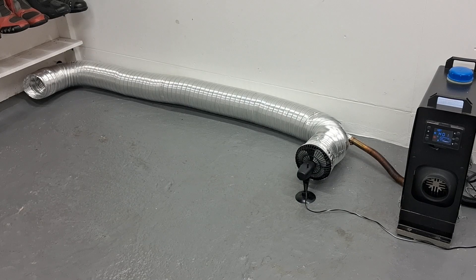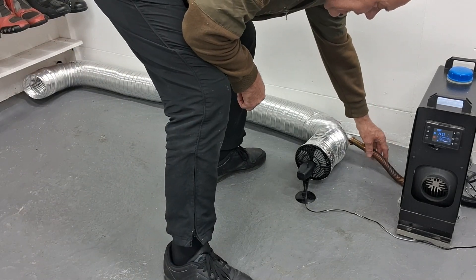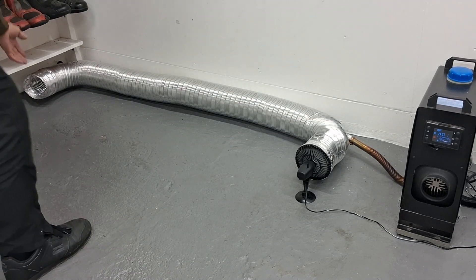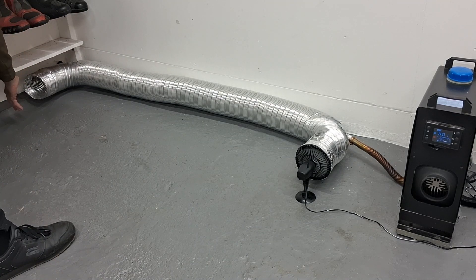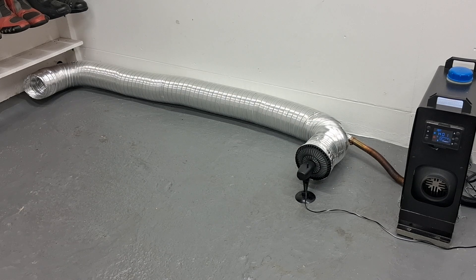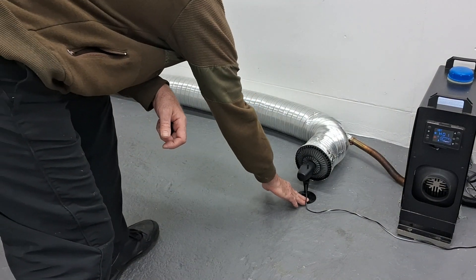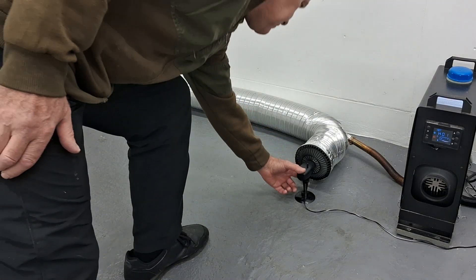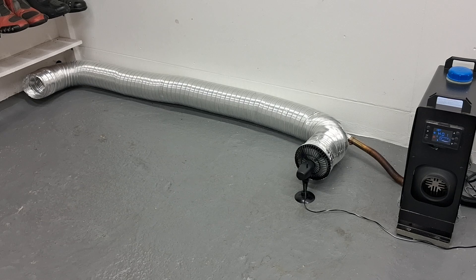I'll just turn the fan on and show you it working. Obviously the exhaust pipe where it comes out of the machine — and there's a nice bit of warm air coming out of the exit there. You can hear some vibration because the ducting is freestanding; I think if it was fixed you would get a lot less vibration. But it works — it's a concept that works.